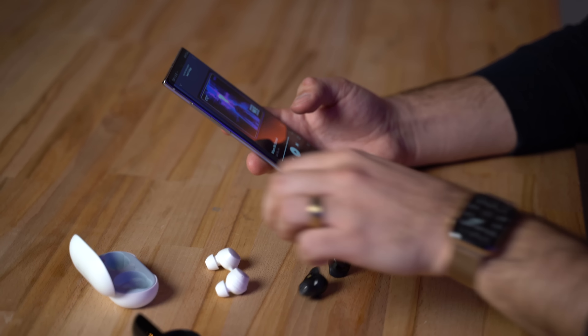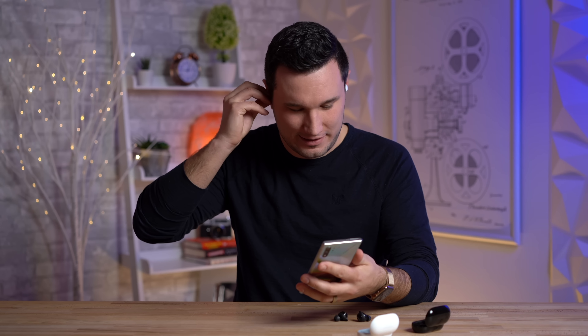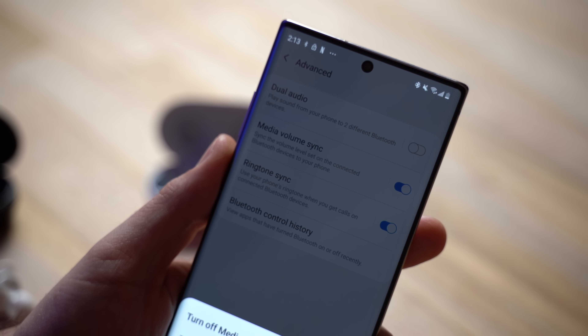Very interesting - definitely more bass, but that's not what I really wanted. The bass was already good; I wanted louder with clear highs. To be honest they actually sound quite similar, but since the Note allows you to do dual audio, we'll send it to both - I'm going to put one in each ear and try to listen that way.